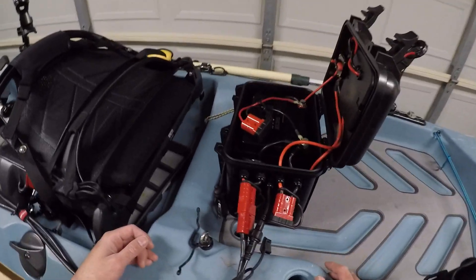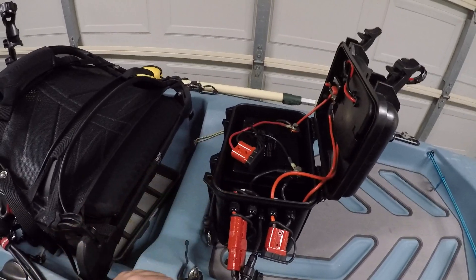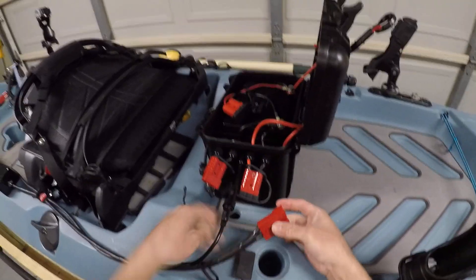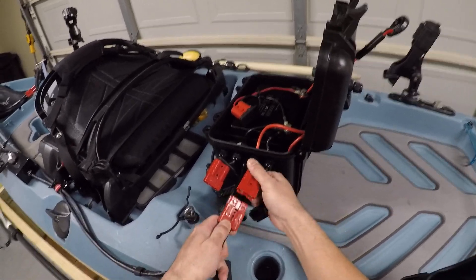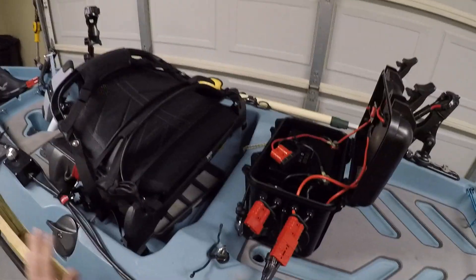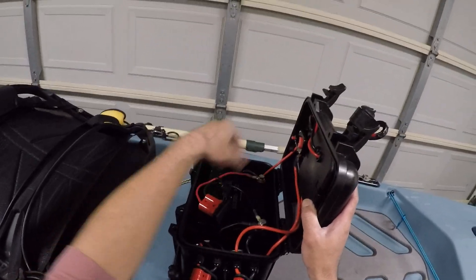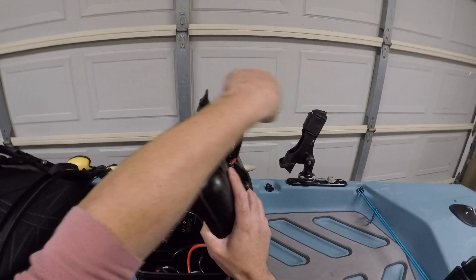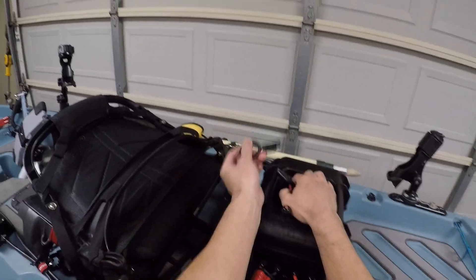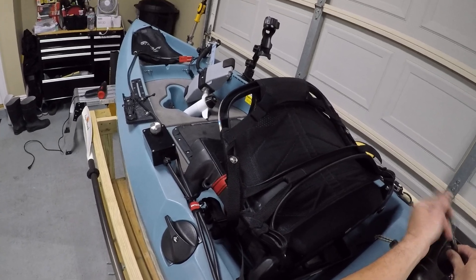Now let's say my PWM craps out, malfunctions, stops working — I can always switch the connector that goes to the motor over to the accessory port. Now it's just going to send full power with no speed control to my motor. The way I use this as a backup: I pull the kill switch, activate the circuit breaker, and when I want to run I just connect the kill switch. When I want to stop, I disconnect it.